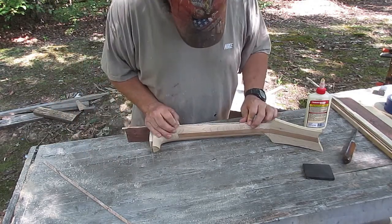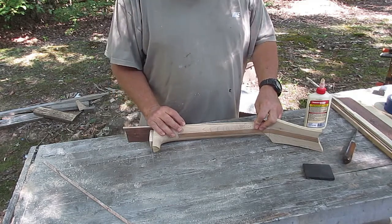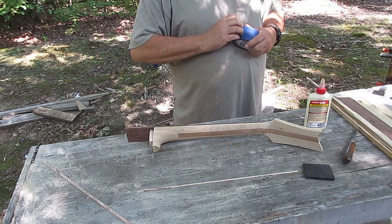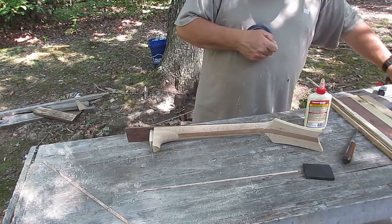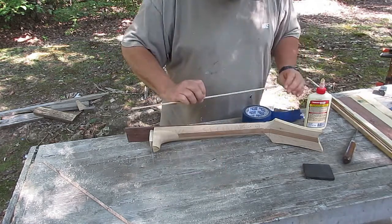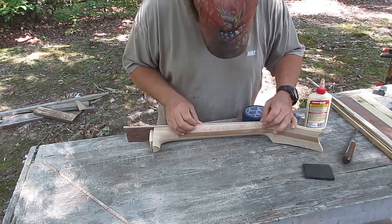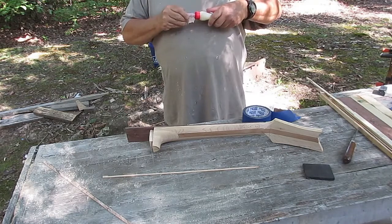Here I am checking the fit, and now it's just a matter of gluing it on. I'm going to get some tape started so that I can tape the binding once I get glue on it. The tape was being finicky so I skipped ahead. Once again, test the fit and make sure I have the side out that I want facing out.